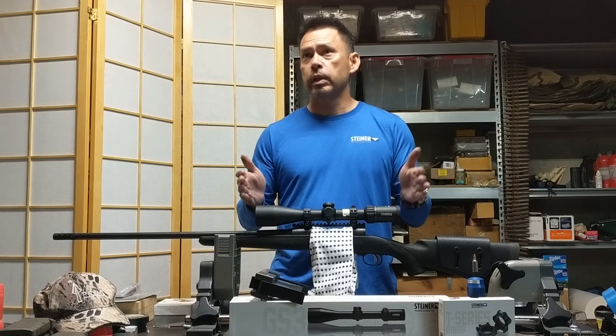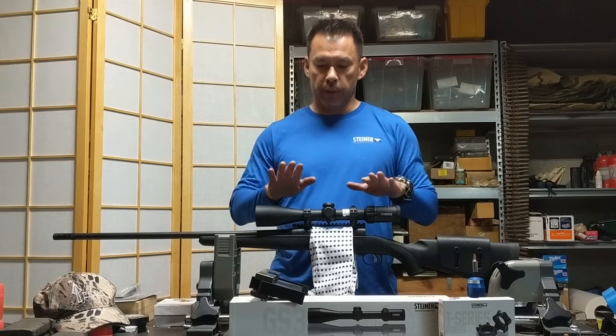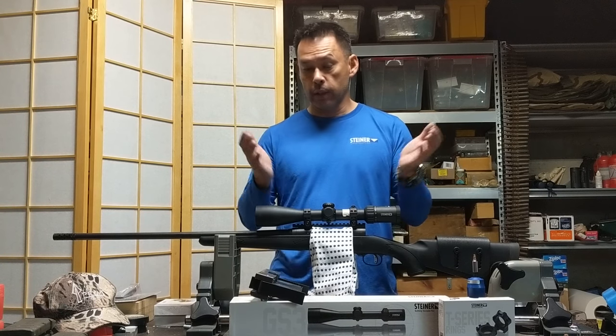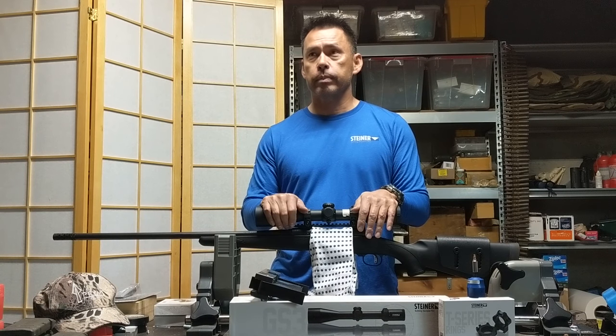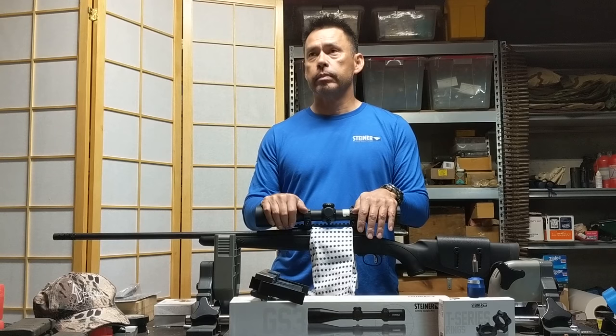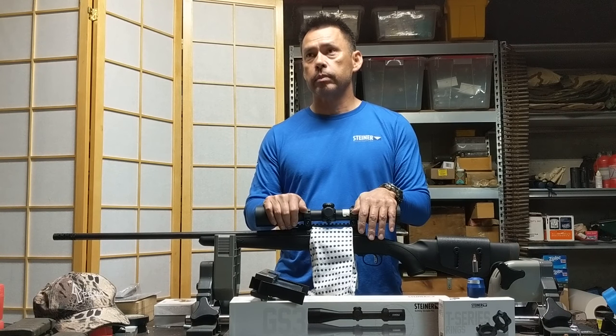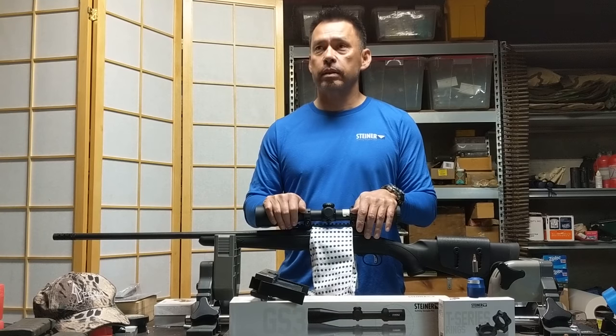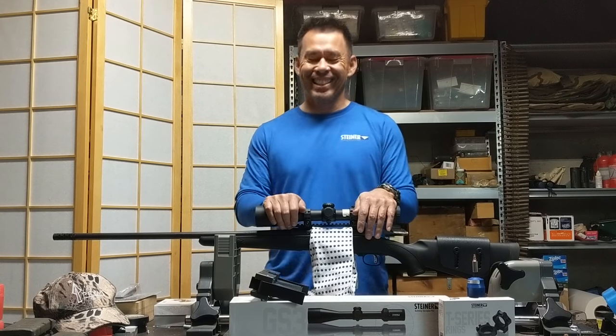That's all there is to it. We mounted the bases, lapped the rings, checked the eye relief, leveled the reticle, and torqued the caps down to 25 inch-pounds of torque. All that's left to do is boresight it and take it to the range and shoot it. And if nothing else, we've learned something to ask the person who works at the gun shop — do they lap rings, do they use a torque screwdriver, do they use any rosin? And if they look at you like a deer in the headlights, maybe it's time to find somebody else. The next video we make will hopefully be about the amazing shot we made on the speed goat.